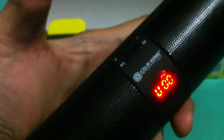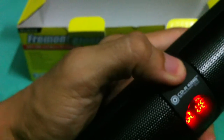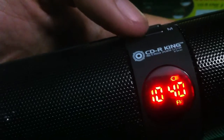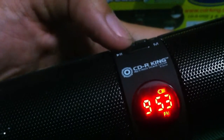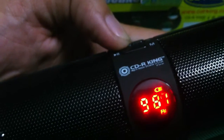To check if the FM radio is working, press and hold the M button again. Okay, it's already in radio mode. It's now searching for FM stations.